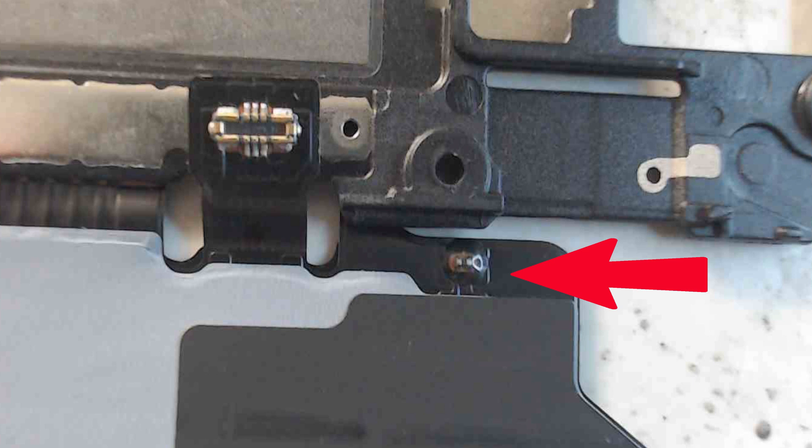Also, some models have a fingerprint sensor — if it is not connected to the main board, it may cause a charging issue. These checks are all on the main board side.